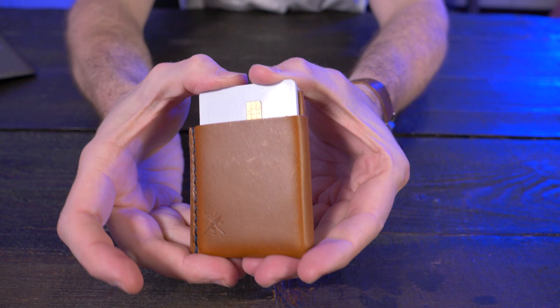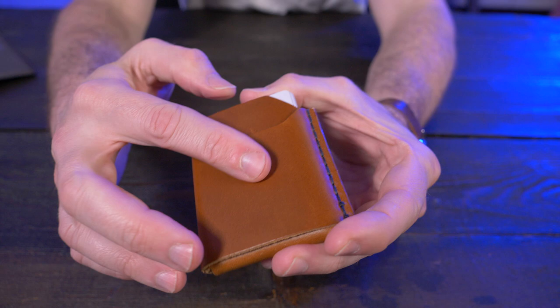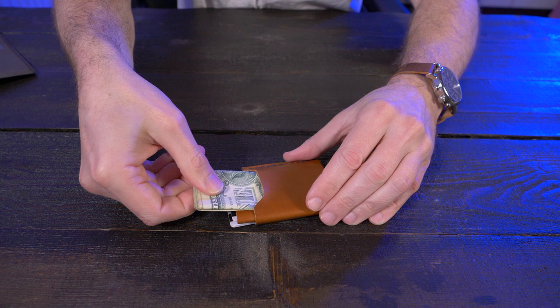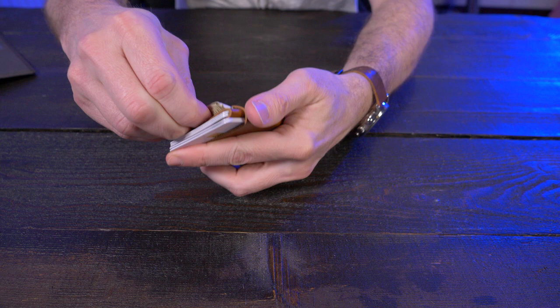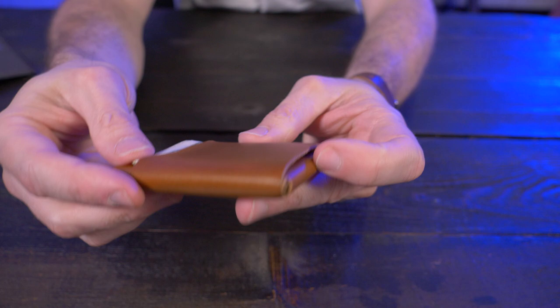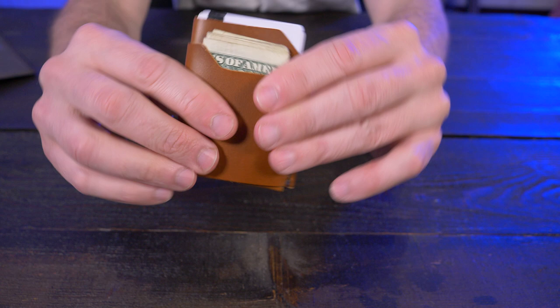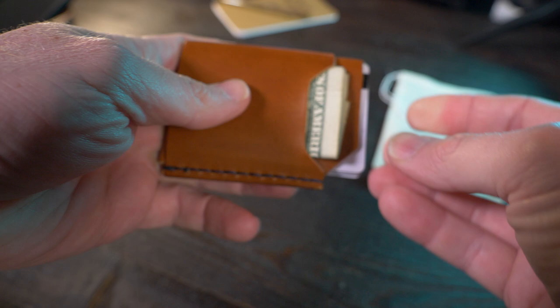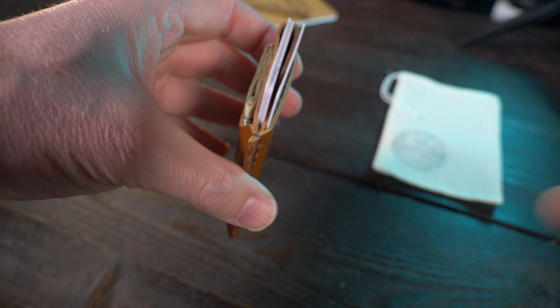Now let's talk about the cash strap on the back. This is an extremely minimal wallet — even with six cards it's filling out very nicely, so putting a bunch of bills back here might not be a thing for you cash carriers. But here are five American dollar bills folded into quarters — let's try to stuff these in. They definitely fit but it's super tight. The nature of leather is that after you use it for a while it will stretch out. I've only had this wallet for a few days carrying four cards, and you can see those five bills and six cards — that's definitely the max for this wallet.